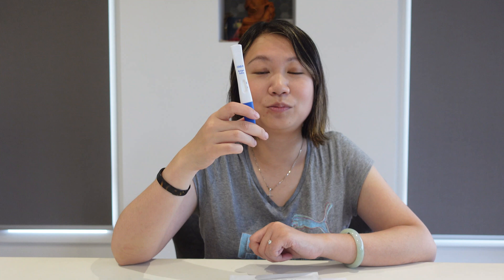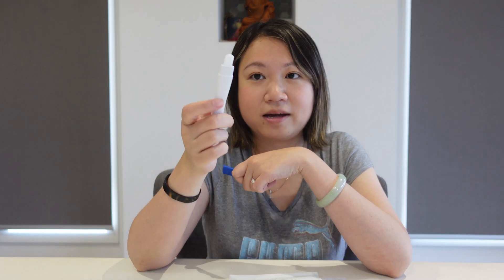Okay, time to try the test. First you need to take out the collection pad, which is this one, and remove the cover. This is what it looks like. And then place the collection pad and rub it inside of your cheek, on top of your tongue, and under the tongue. So I will show you.